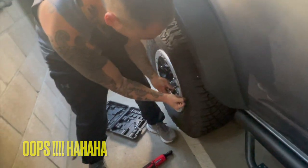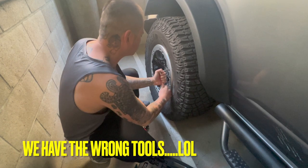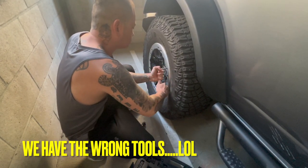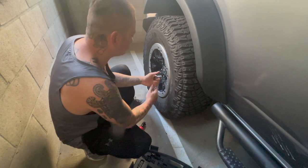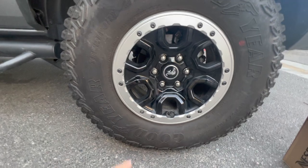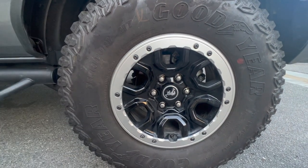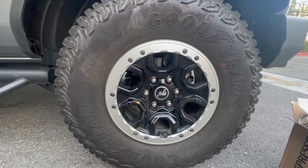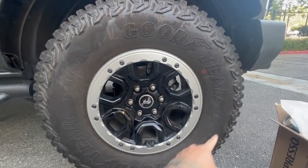Oh no, you're gonna destroy it. This is hard — mission failed. We couldn't use the locks to remove the beauty rings, so worst comes to worst we're just gonna paint it like this.